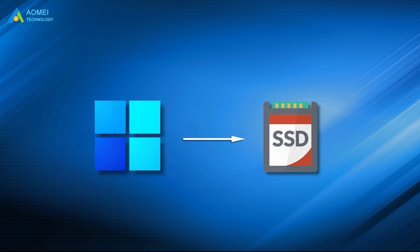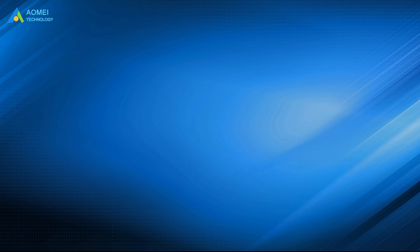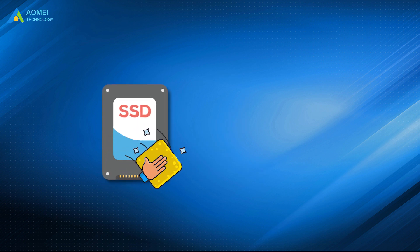Before you start to clone Windows 11 to SSD with Almay Backupper, you need to make sure your SSD has more space than the total amount of the OS and other related drives you want to migrate. You may also need an adapter, which depends on the disk interface. You can also clean up the disk to get more space. Finally, backup important files in advance.